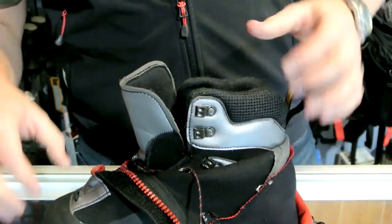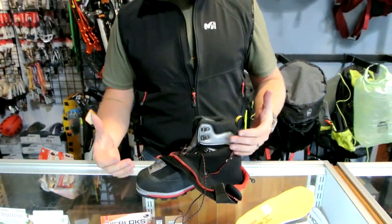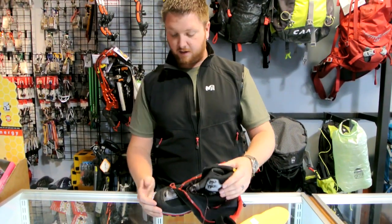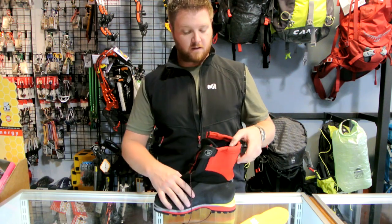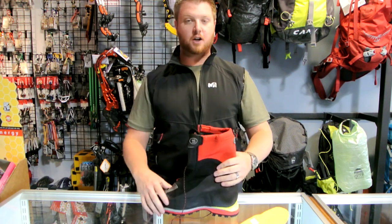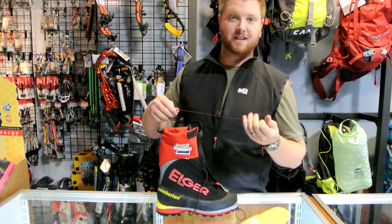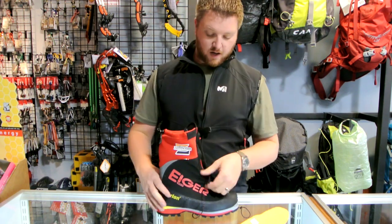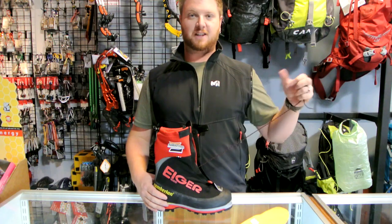As a newcomer to the climbing market in the States, I think this is going to be a phenomenal boot. Just touching them in your hand, I feel very confident they're an incredibly high quality, long lasting boot. If you have any questions about the Zamberlin Iger 4000, please feel free to give us a call at 406-582-0508 or send us an email at info@proliteggear.com. Thanks for watching.